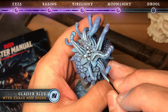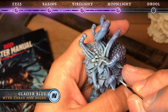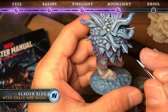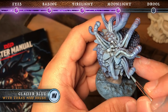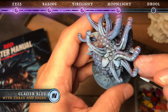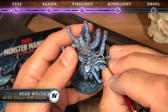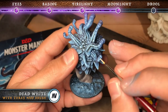Then we're going to add glacier blue as an edge highlight, again focusing on the areas that are closest to the moonlight and would be the brightest. And finally we're adding fine highlights of dead white within the glacier blue.